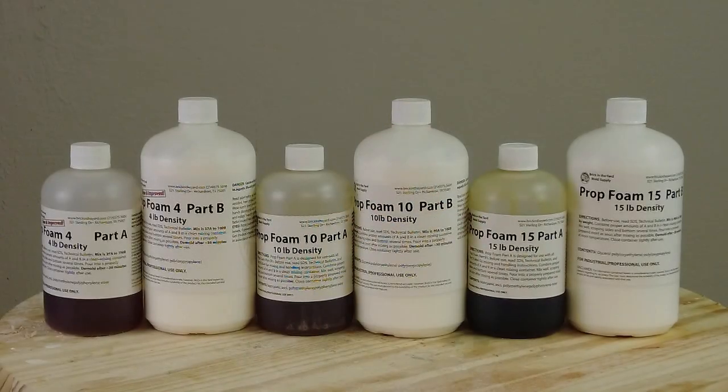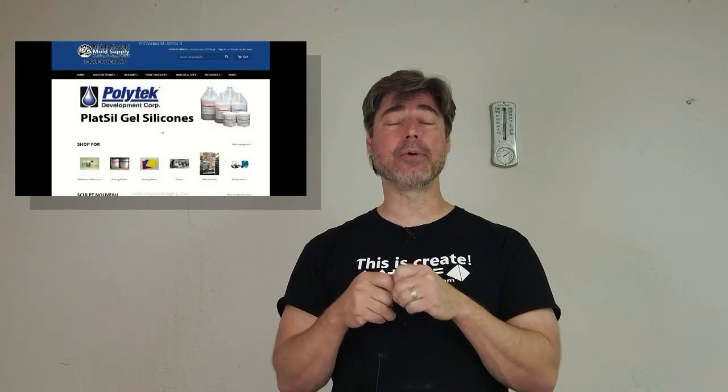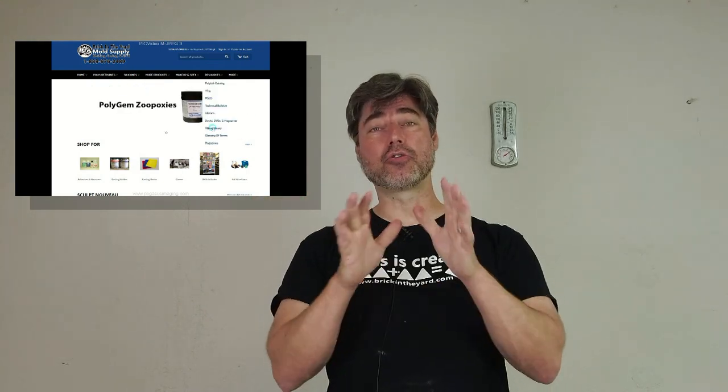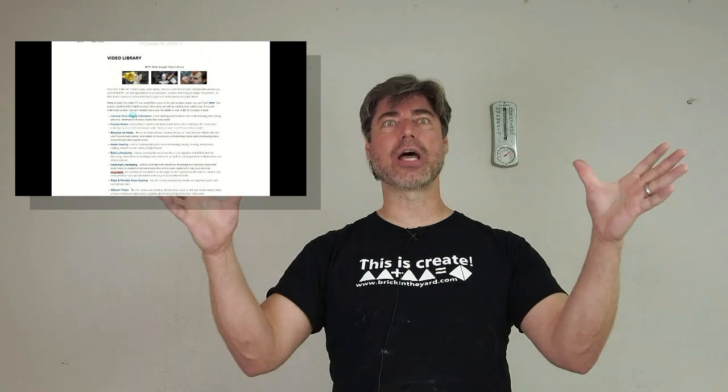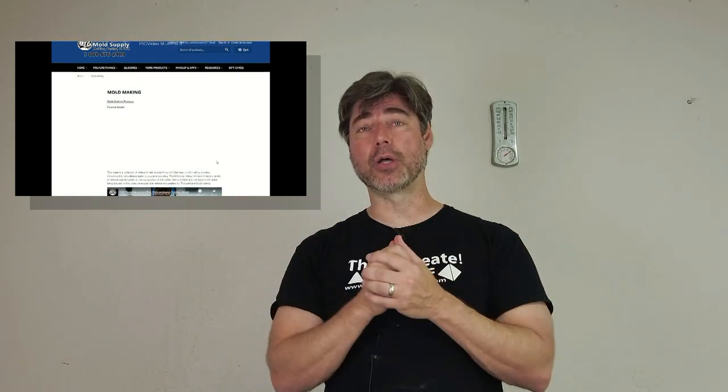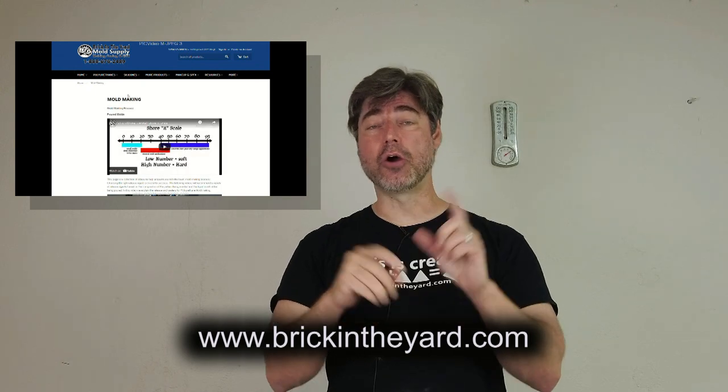There you have Prop Foam 15 and its basic applications to the world of prop making and padding applications. This is part of our complete line of flexible foams — we have a full range, and I'll put a link to the foam product section in the video description. I'll also put a link to our video library; we have a lot of resources on foam casting, resin casting, and all kinds of topics — much more organized than trying to find something on YouTube. All the products we use are available on our website at brickintheyard.com.